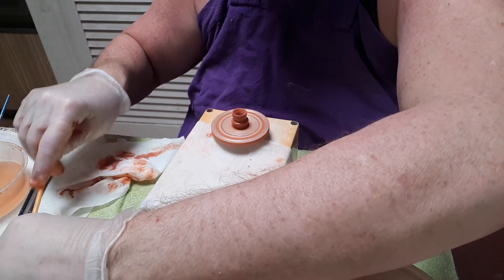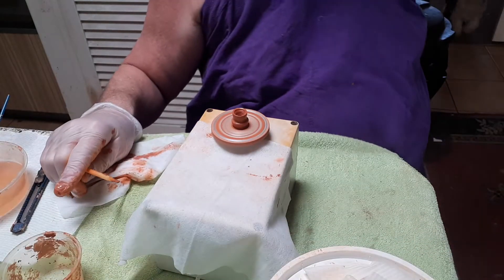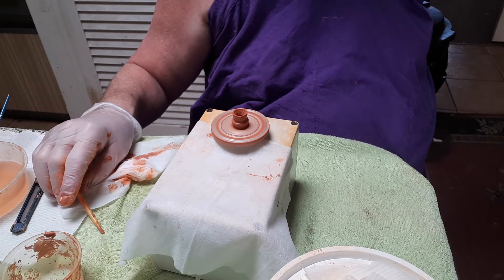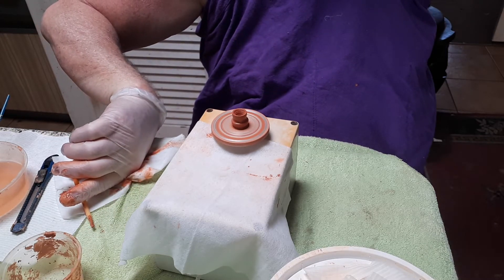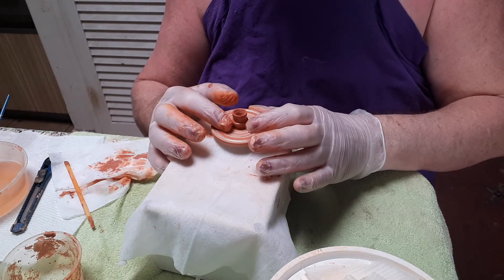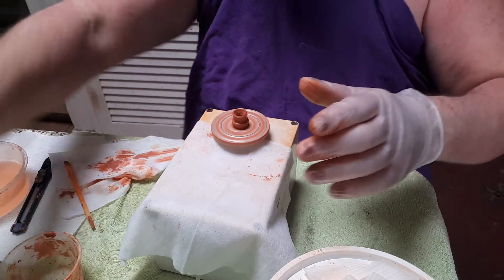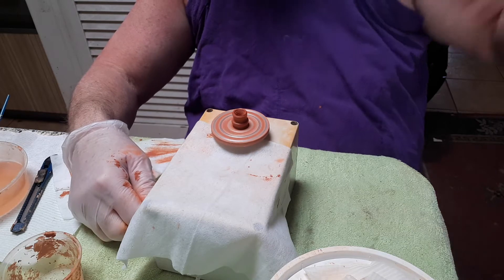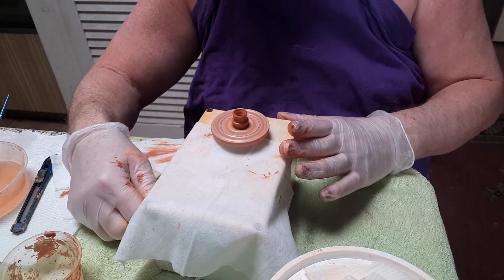Oh, here come my children. Just a minute - I'm recording! I'm just showing the ladies how to make a little pot. Ashley needs to be home by four at the latest - no problem. Okay, thank you - good luck with your pot, mom!